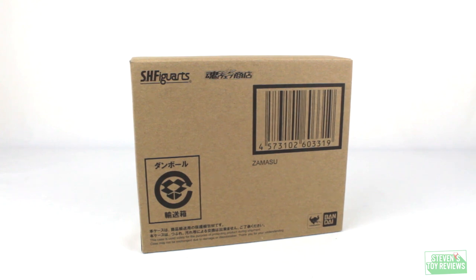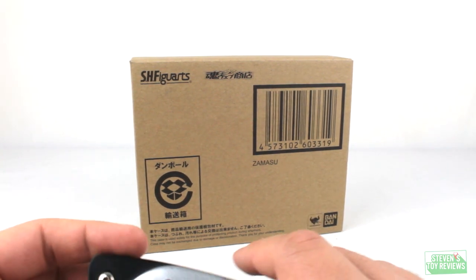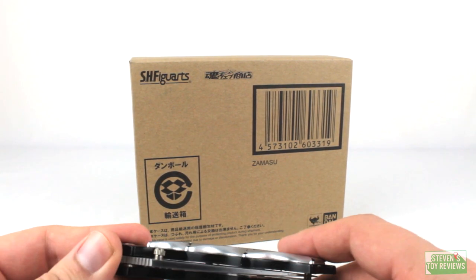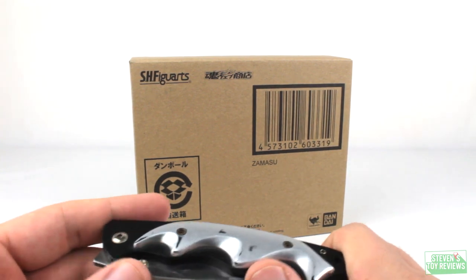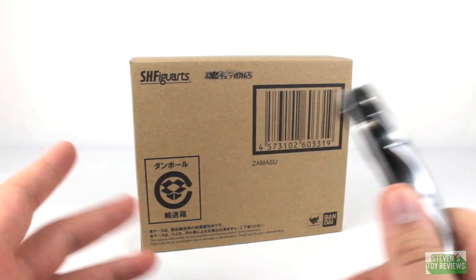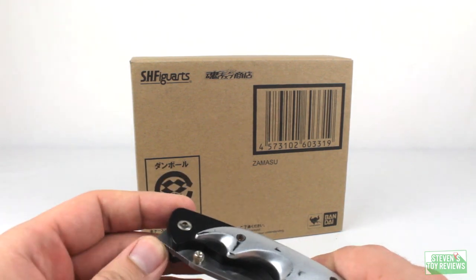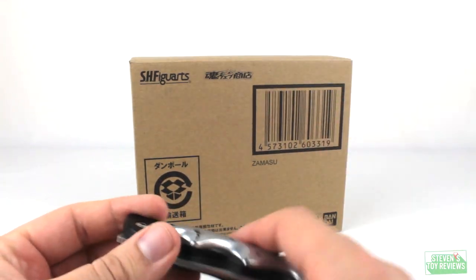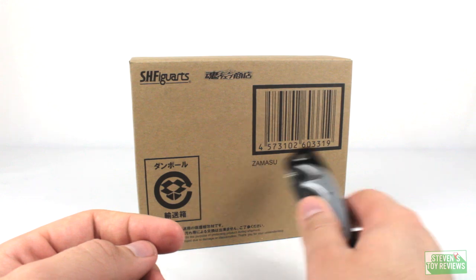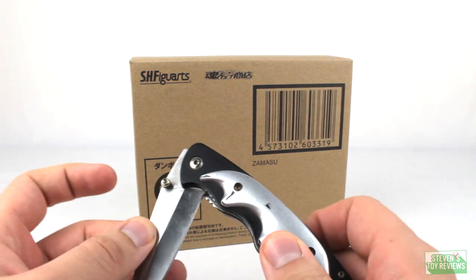Let's go ahead and switch over to the video of me actually opening this up. This is not a review — this is just simply an unboxing. We have a brown box here — the shipper. With the US P-Bandai website, they are treating this pretty much just like the Japanese website where we get the brown box. For a while Bluefin was doing away with the boxes, but now that this is being handled by a proper P-Bandai outlet, we're keeping the brown box. Who knows what will be in the future for Zamasu — if he may pop up later through the Japanese P-Bandai website with more accessories.